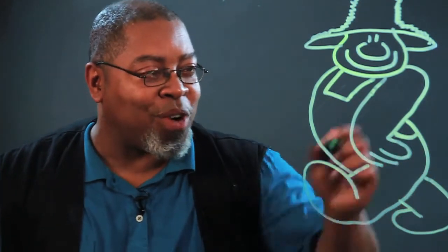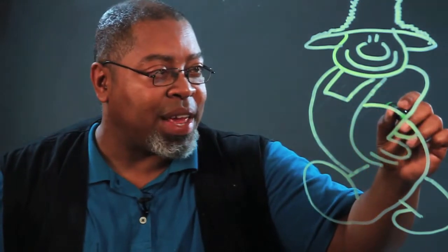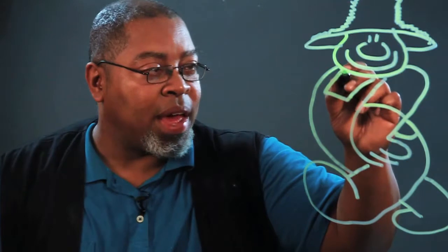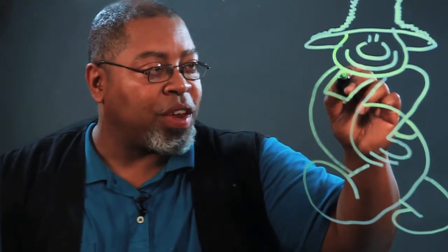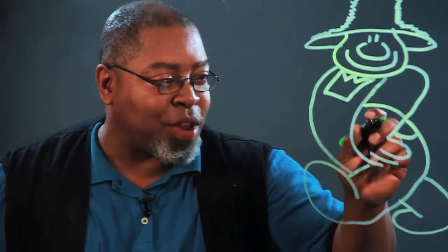That's looking more like a farmer. We've got to put a shirt on him, so we're just going to draw a simple line here, and then draw the letter W — one, two — for the collar. There, we've got the rest of the shirt.